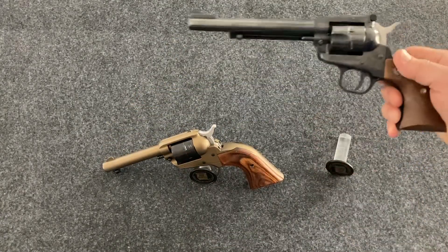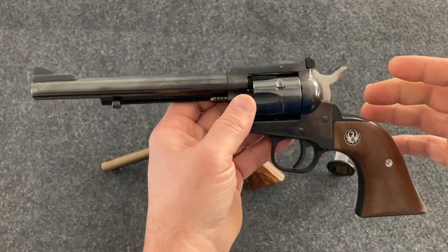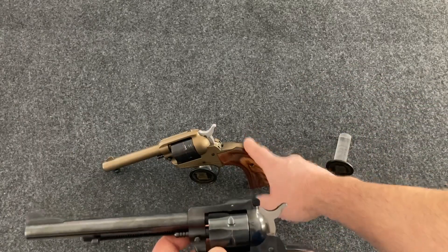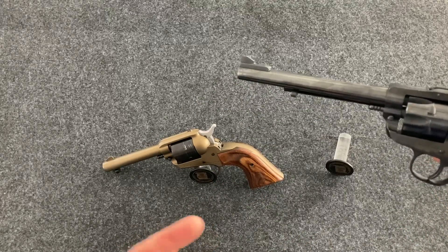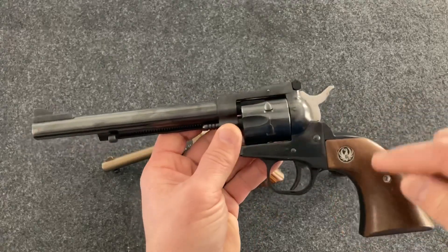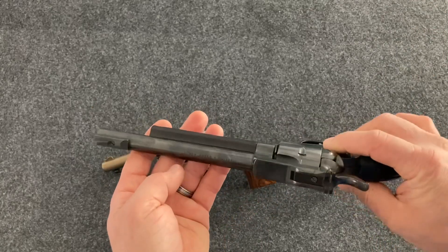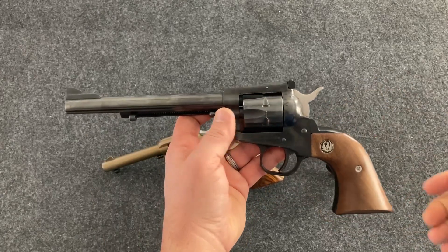The Single Six is more made like a full-size heavy-duty revolver in a larger caliber. It has an all-steel frame, while the Wrangler has a zinc alloy or aluminum alloy frame — a lot lighter, which is why they can make them less expensively. The Single Six has an all-steel frame, steel hammer, steel cylinder, steel barrel. You can get them in much longer barrel configurations — this is a six-and-a-half-inch barrel.